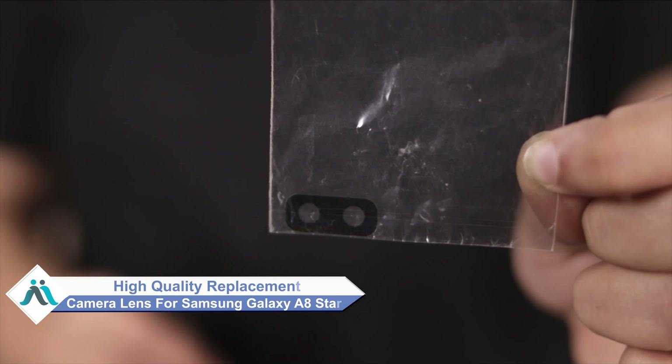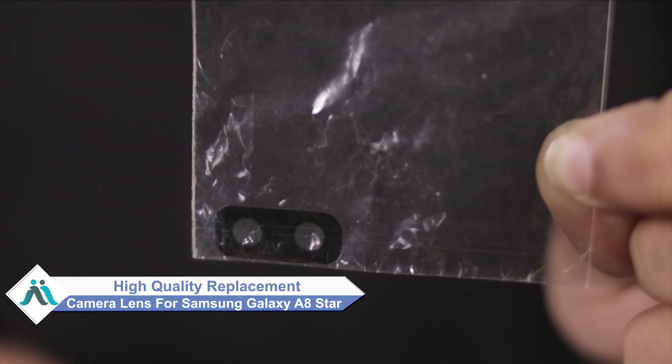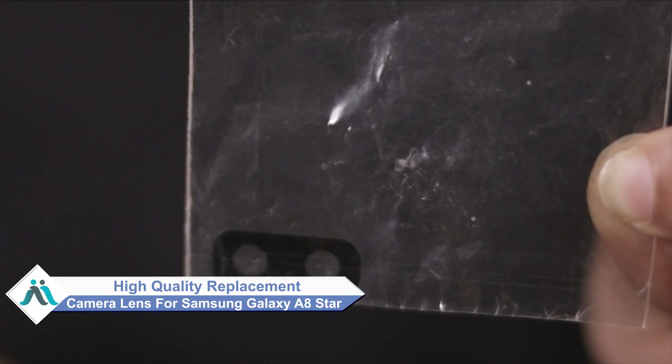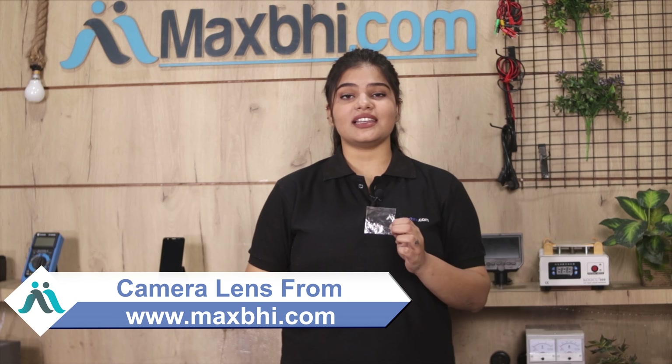Don't worry. You can now buy a high quality replacement camera lens for your Samsung Galaxy A8 Star at a very affordable price from MaxP.com, and fix your phone yourself at home or get it repaired by any professional very easily. Yes friends, you can buy a new Samsung Galaxy A8 Star camera lens.